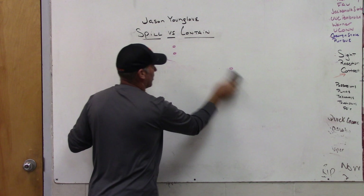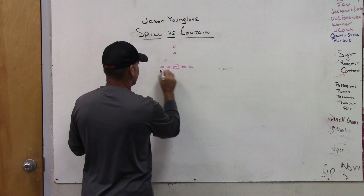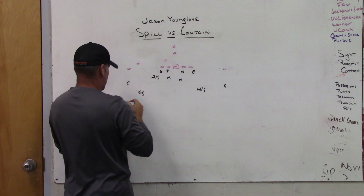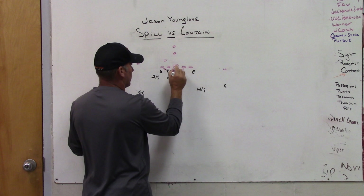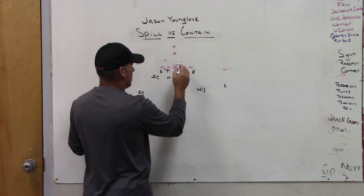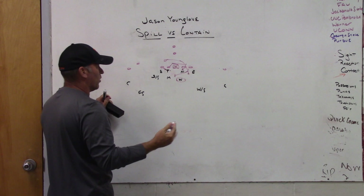If we drop the same scenario with something going back the other way — if they wanted to run some type of counter deal back the other way, maybe going back on the three technique or scooping the three and putting the center somewhere else — they would work down. If they could scoop the three, maybe they'd work down on the one and back to the Mike. If they went down on the one, back on the Mike, and the guard would pull and try to kick the end, the sniffer would wrap. If they got the end kicked, he'd like to insert himself there, possibly for the Will linebacker.